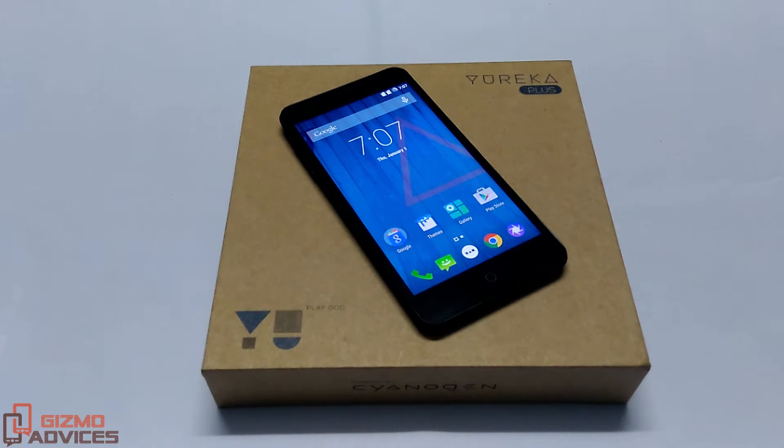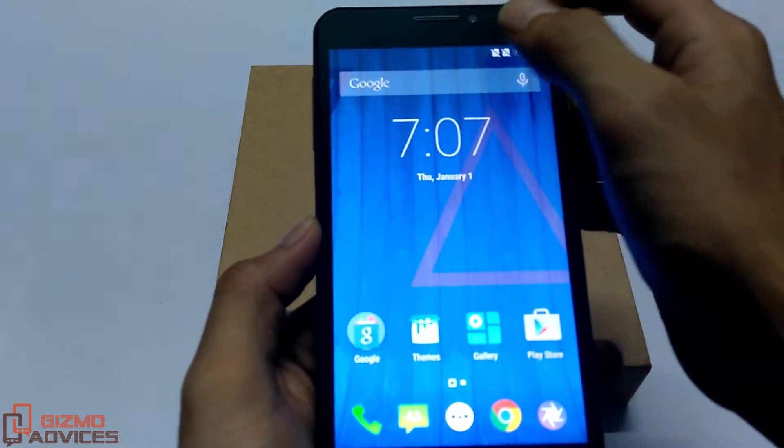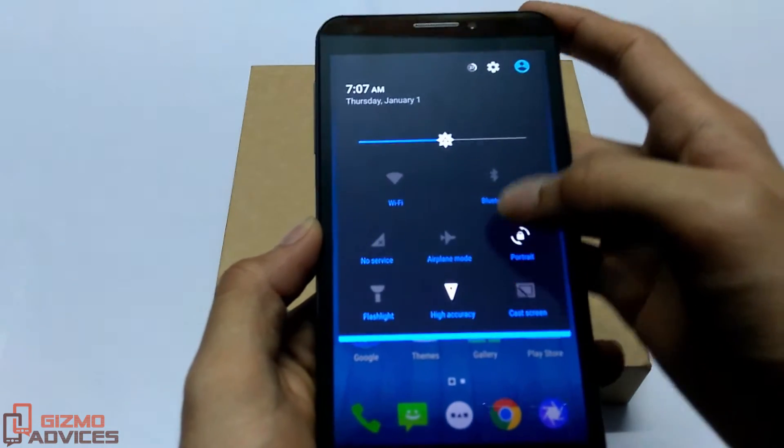Hello friends, welcome to Gizmo Advisors. In this video I am going to show you how to boot the Ureca Plus into the recovery mode. There are two ways to boot this device into the recovery mode. The first way is using the advanced reboot option.